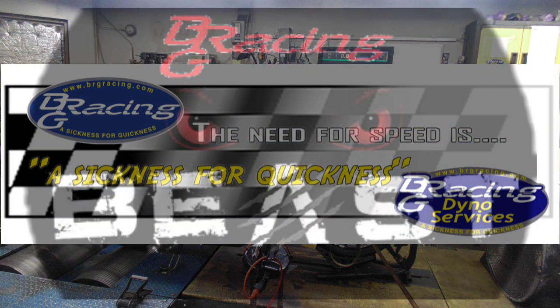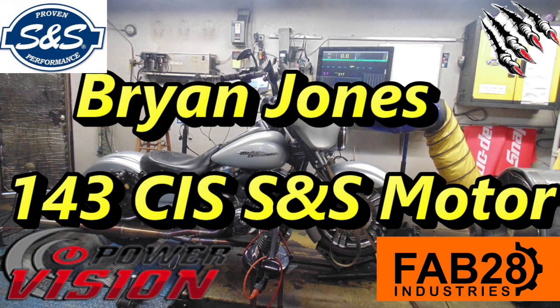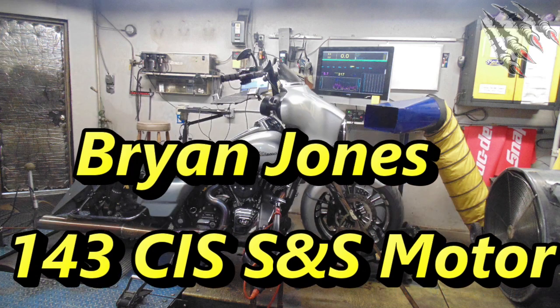Welcome back to another BRG Motorsports video. Today we're going to take a second look at Brian Jones's 143 cubic inch S&S Street Glide. A whole lot of you might have seen Brian's initial reaction to the first time he rode his bike with the new S&S motor, skillfully installed by independent Harley mechanic Matt Judkins and then break-in tune done here at BRG by Mike Baker. Check out Brian's thoughts on his bike now and his numbers from start to finish of this project.